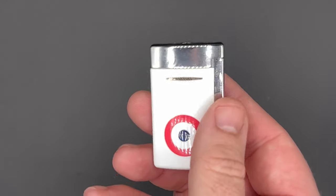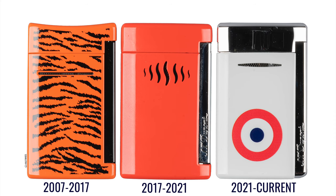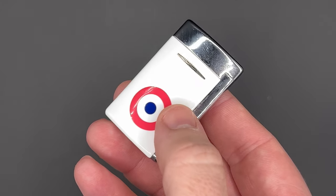The ignition now goes all the way down to the base of the lighter, as you can see there. Previously, it stopped just short and sort of docked in a little opening, but it did not go all the way down as in this version.